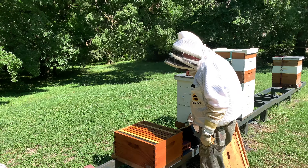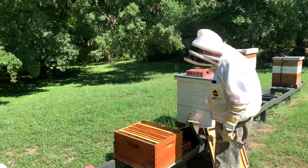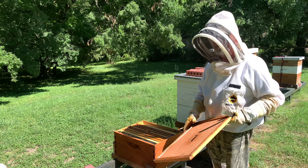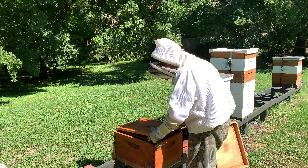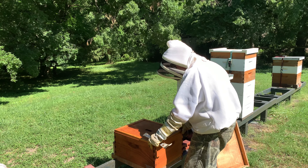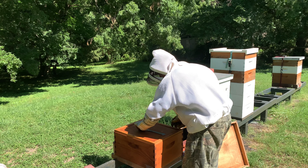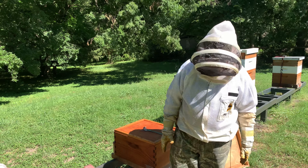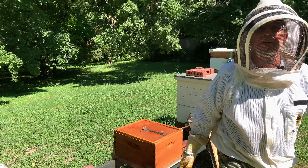I'm going to go ahead and put this inner cover back on, grab another frame, and then we're going to do a newspaper combine. Lock them up just like that for now — I'm just going to put my hive tool over the top. I'll be back with you in a moment.